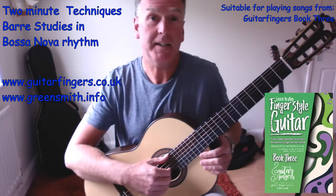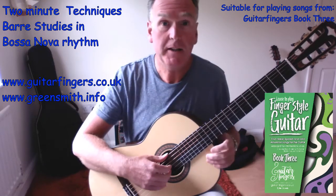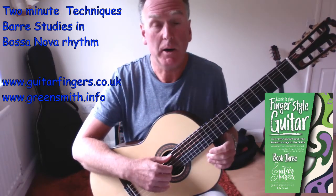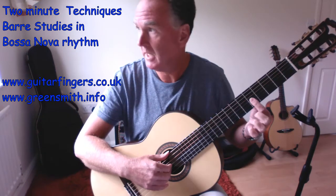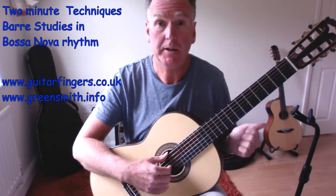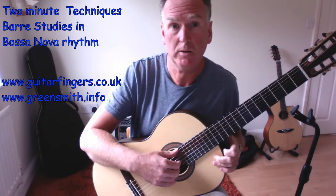Hi there, this is my Guitar Fingers two-minute video relating to barres. This is a move on from the two other barre studies I've done, which related to three-finger barres and full barres. Those were primarily to do with minor chords, so a sad sound.